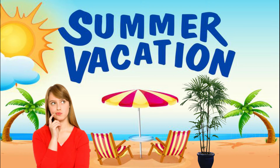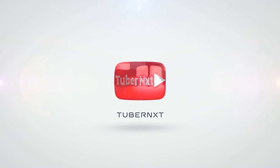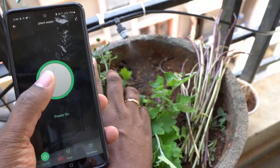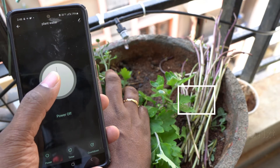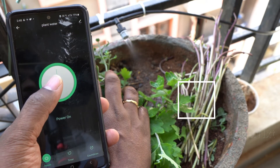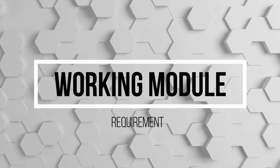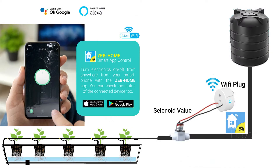Let's get into the video. This is a working module. This is a simple Wi-Fi plug.